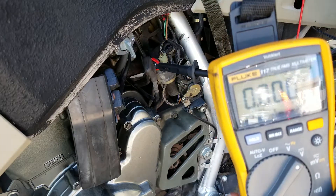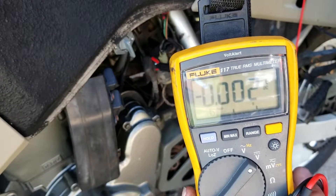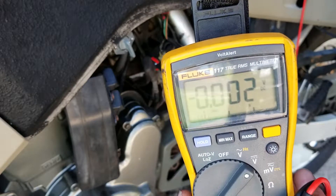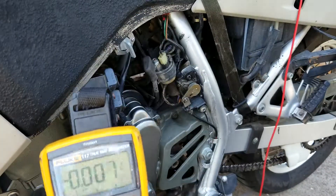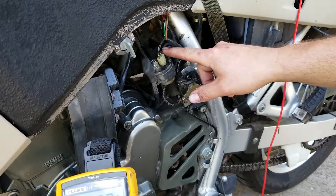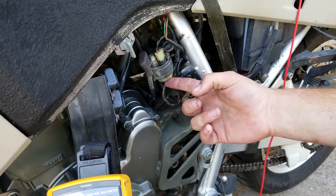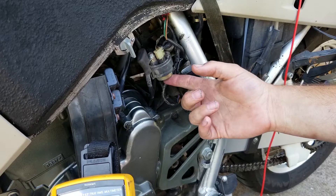We've got zero volts — same voltage drop again. That is not 12 volts, that is not enough to even make the starter move. So now we know we have an issue with this relay. We've got power coming in, but there's no voltage on the back side. We know the signal wire is working because the solenoid is clicking — you could test those signal wires for voltage as well, but we already know it's clicking whenever you hit the starter.